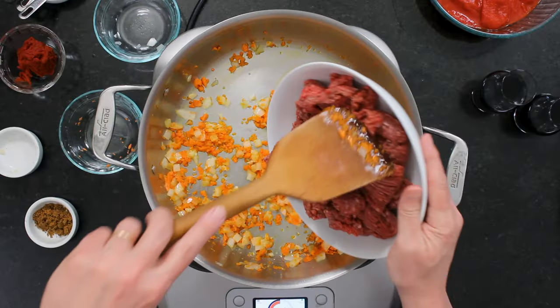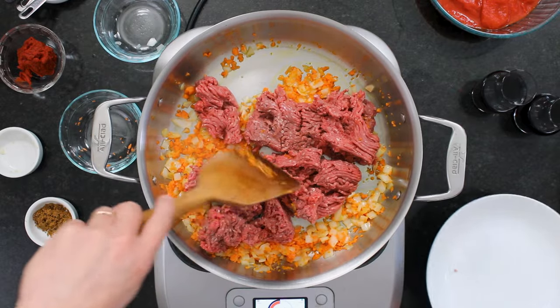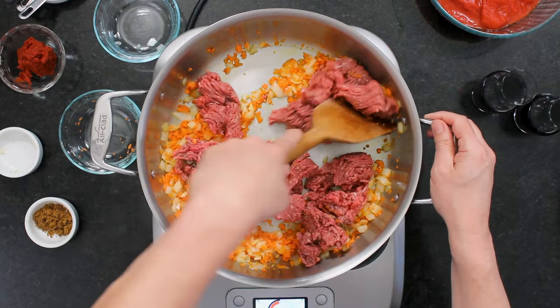We're gonna go beef. The more traditional way in Greece would be lamb, but we're gonna do ground beef, which is still very popular. What's that line from My Big Fat Greek Wedding? He goes 'I'm vegetarian,' and she goes 'That's okay, I make lamb.' So today we're not doing a vegetarian moussaka — we're going to use beef. We're gonna cook this until it's no longer pink.